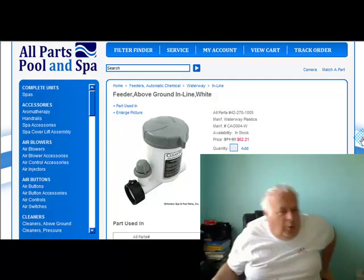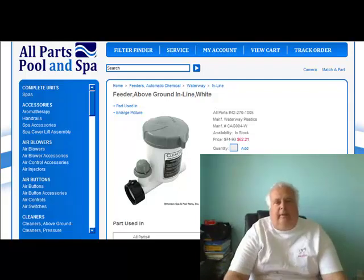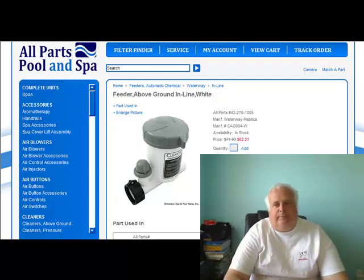Hi guys, it's Harvey again from All Parts Pool and Spa. I just got a phone call and the man's sort of right — they don't have all the whistles and bells for a lot of the above ground pools. There's a lot of neat other things for in-ground pools, and I kind of agree with him.